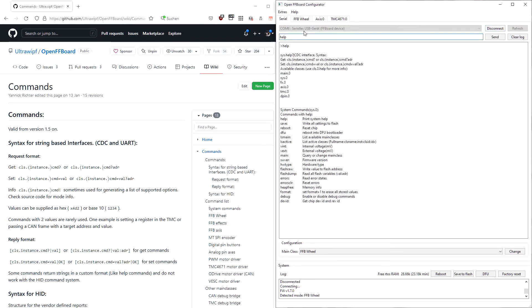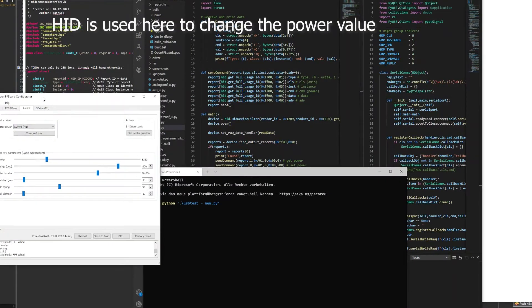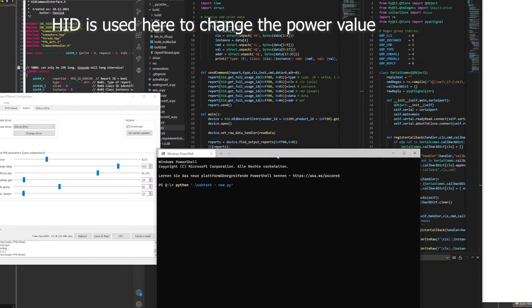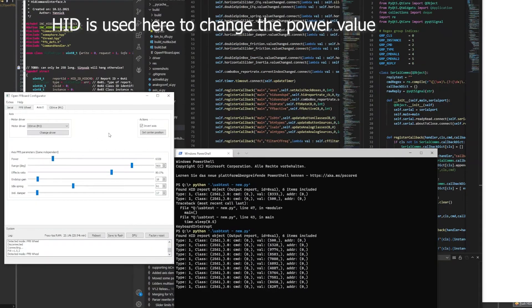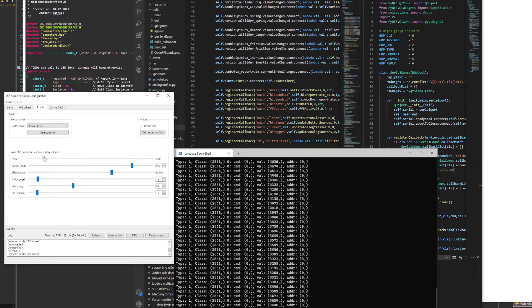The runtime configuration is done via a CDC serial port based on readable commands, which are sent by a cross-platform compatible graphical user interface. For custom applications, an HID protocol is also available, which supports almost all features of the serial-based protocol as well.